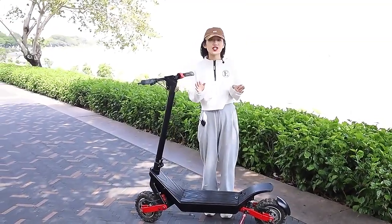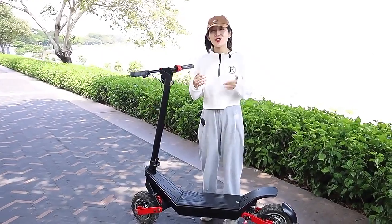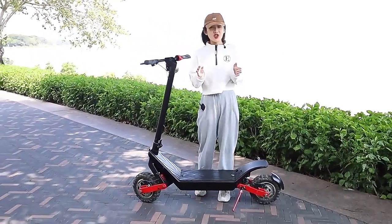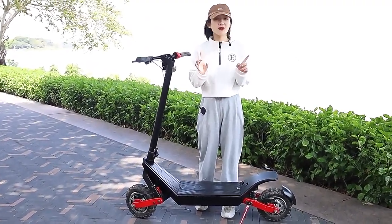Our S10 electric scooter is engineered to conquer off-road terrain with ease. The S10 is the upgraded version of our S9, so its basic functions are very similar.